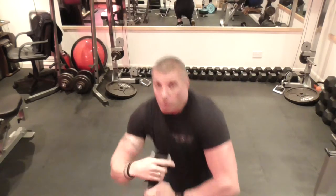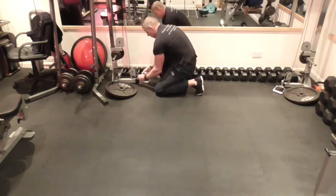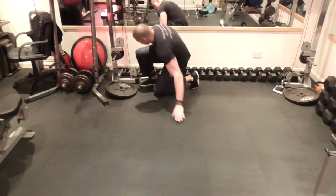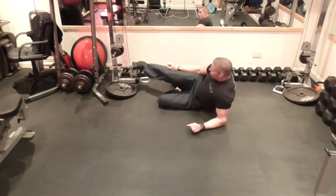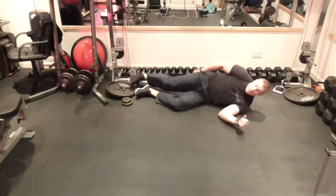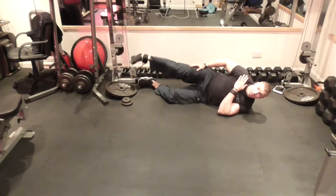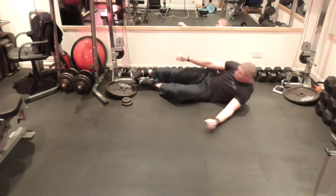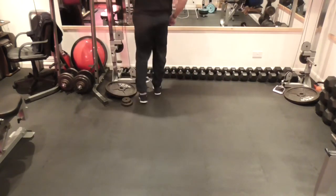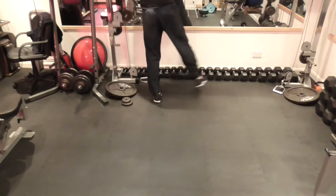Let me show you quickly. Same again, same position, and raise. That can be done from a lying position or from a standing position.